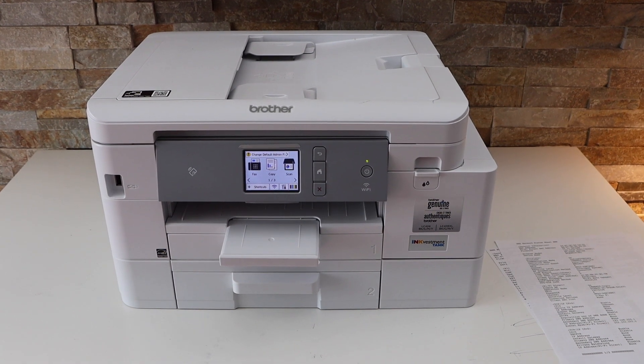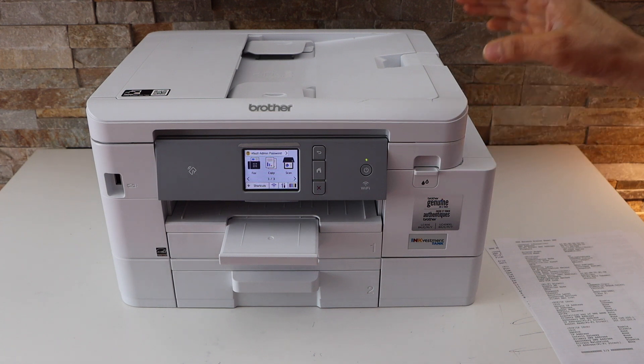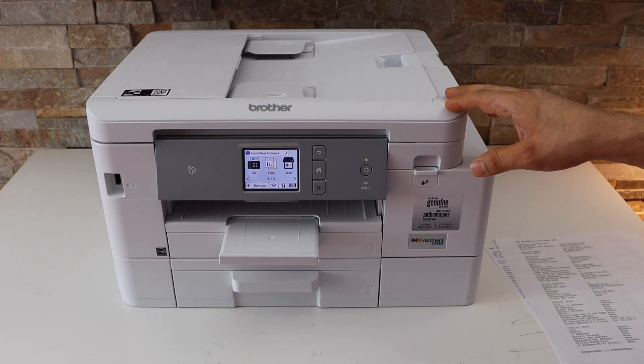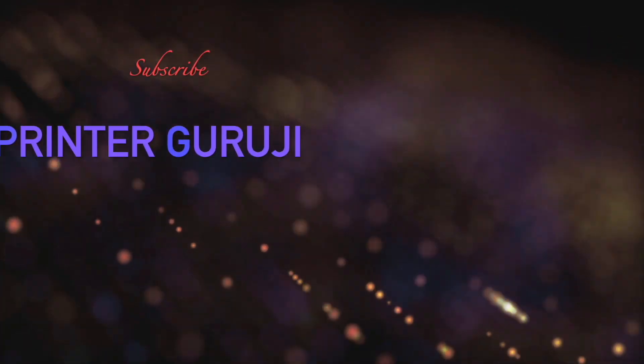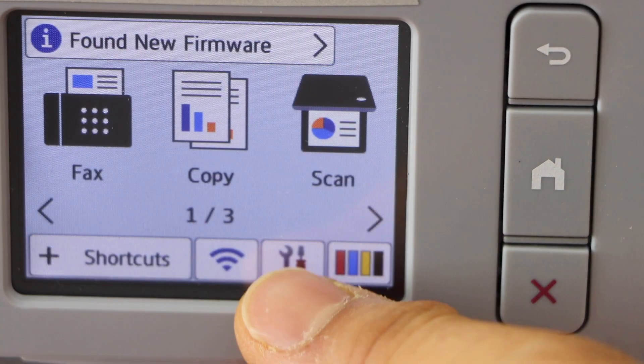In this video I'm going to show you how to find the password and how to do the Wi-Fi Direct setup using the Brother MFC-J4540DW printer. Go to the printer screen and click on the settings icon.